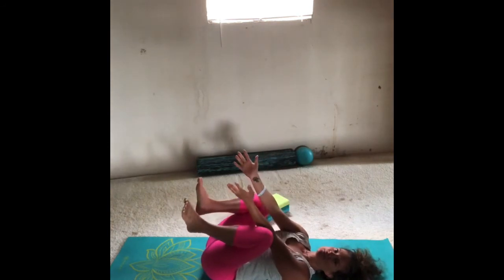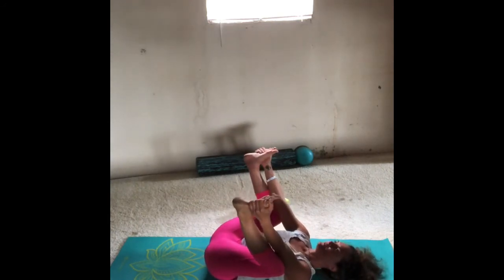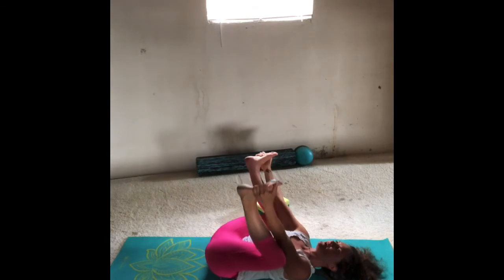Go ahead and find your happy baby — elbows to the inside of your knees, bring your hands to your feet. Maybe you can't reach your feet and your hands are on your ankles. Rock from side to side, small circles on your low back. Then very slowly release those feet, hug the knees in, and place both feet on the floor.